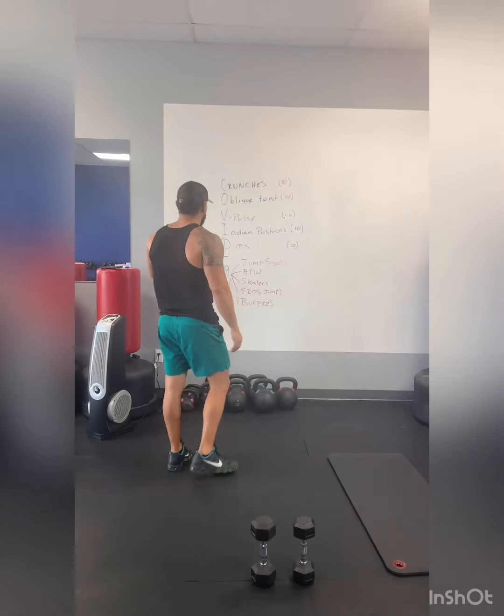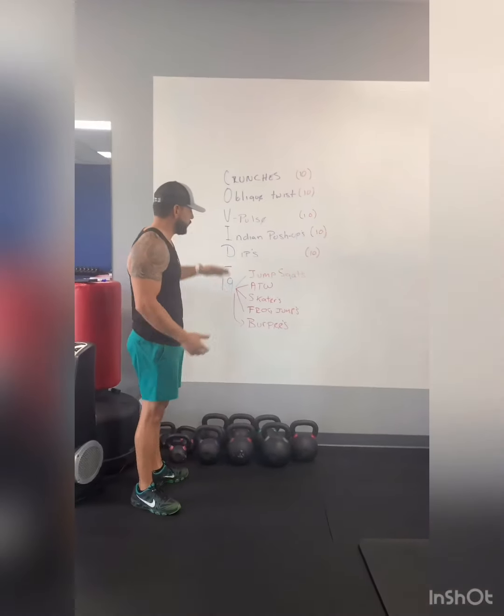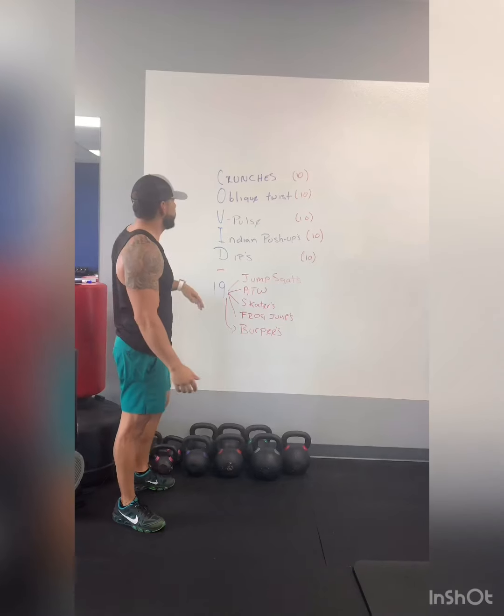Hello everyone, welcome back to another workout video. Today is Friday and we're gonna have some fun with this COVID-19 workout that I designed for you. It should be a lot of fun for you guys to do at home.